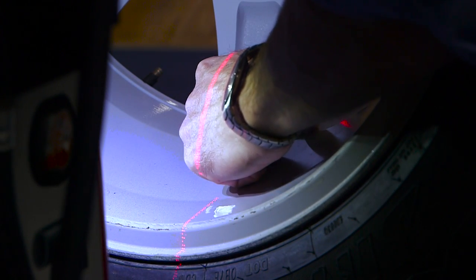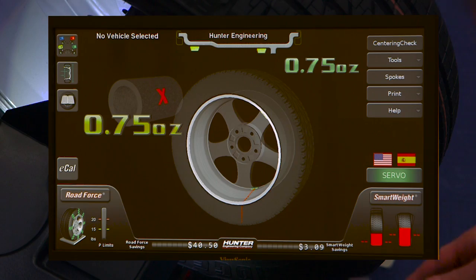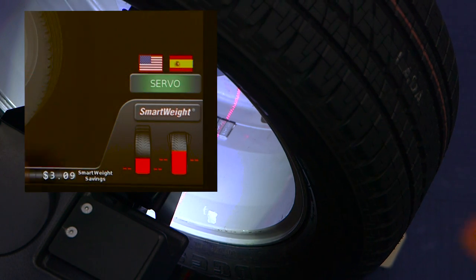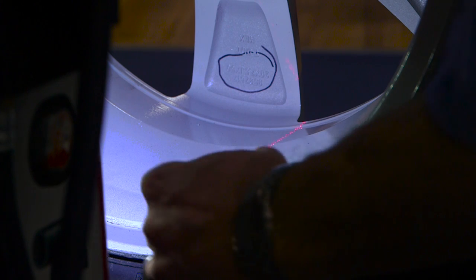Note that the balancer now requests the spoke plane tape weight first. If two weights are needed, install the outer weight as indicated. Then press the servo button to locate the position of the inner weight and install exactly as indicated.